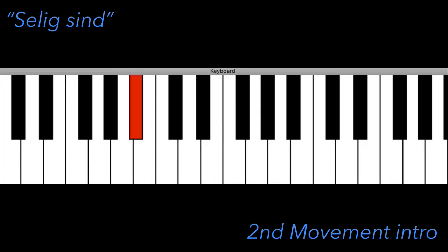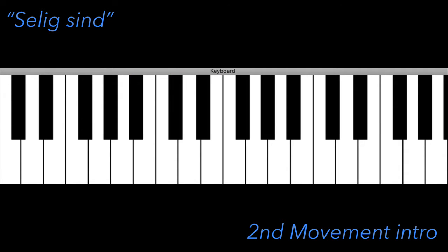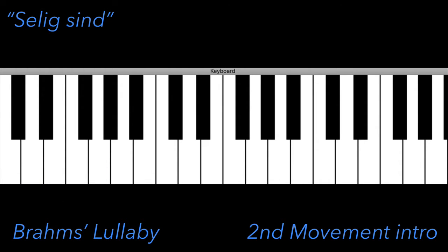Note the five notes used here. Now I'd like to add another Brahms' melodic line, one that isn't from the Requiem at all. Specifically, let's play the Brahms' lullaby.